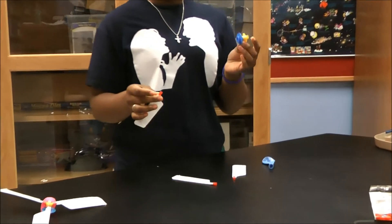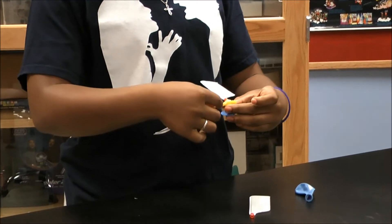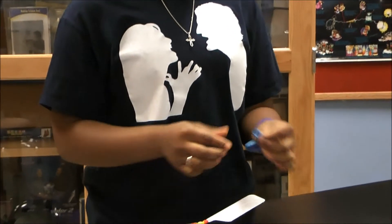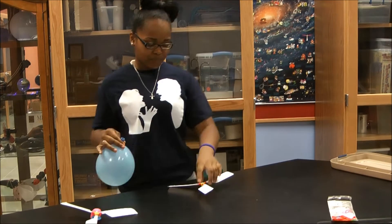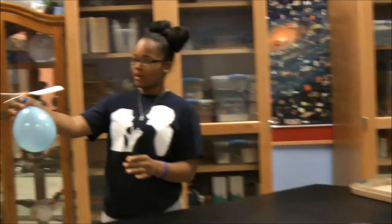What you do is you assemble the pieces, the base piece, and apply the wings. Like so. Then you blow up the balloon. Watch the class.